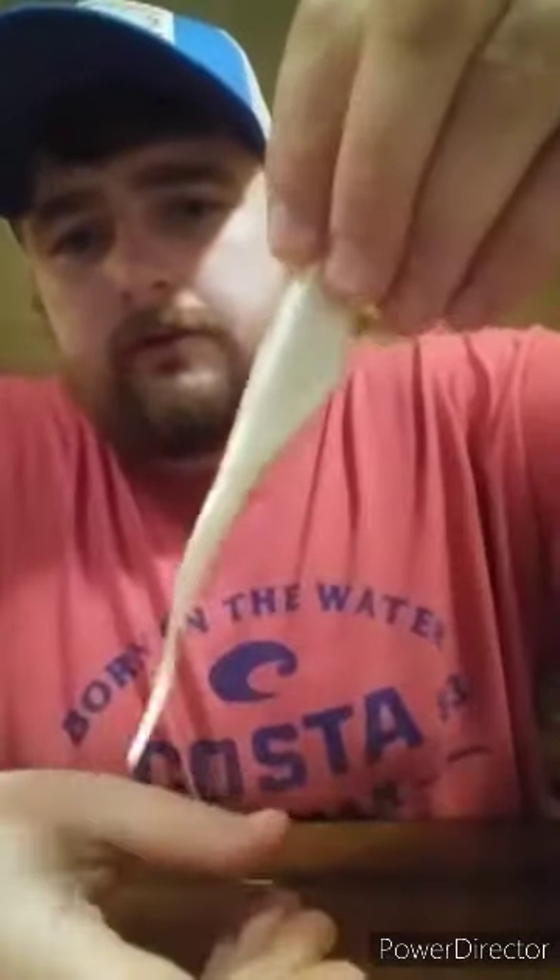Next up is Big Bite Bait — it says saltwater, fortified with bite juice and a high scent release formula. I'm not really around any saltwater so I might not use these, but it's a six-pack of 6-inch bio bait jerk minnow single tails in pearl color. Opening them up so you can get a better look — they are really doused in liquid, and they're really slippery, but they don't smell too bad.